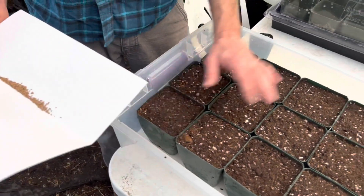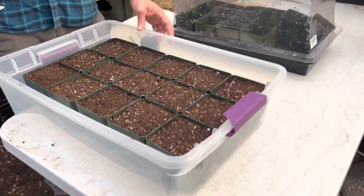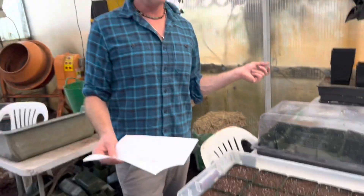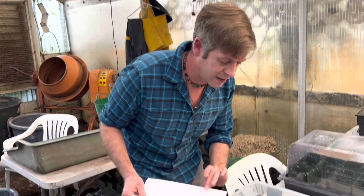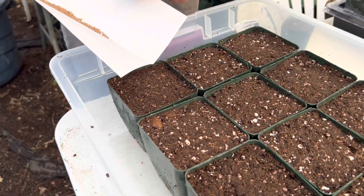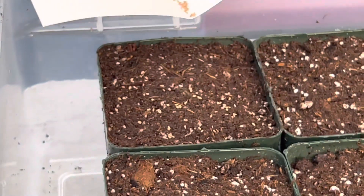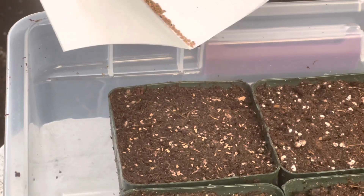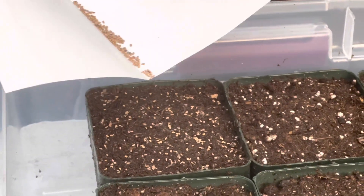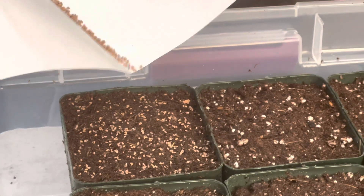So today this is my stratification chamber — yesterday it was a Tupperware bin from Target. We'll talk more specifically about sowing the seeds, but you never bury any carnivorous plant seeds — you just sprinkle them right on top. This method is stratifying directly in the pot itself that it's going to grow in. I'm just going to tap this piece of paper to make all those seeds march down, getting them nice and even. If you clump the seeds too much together, they'll compete for resources — it's better to have them evenly spread out.